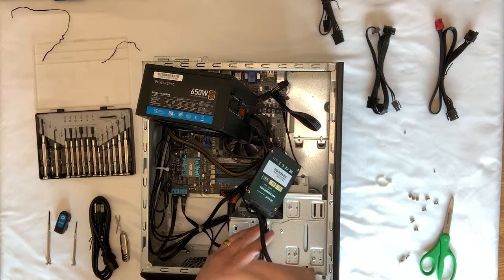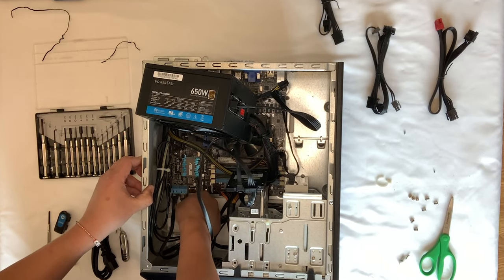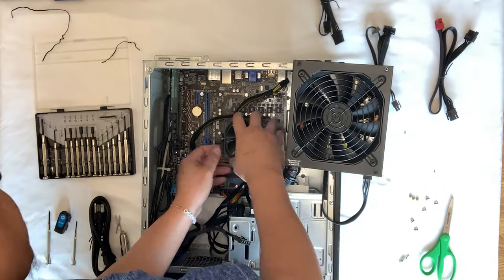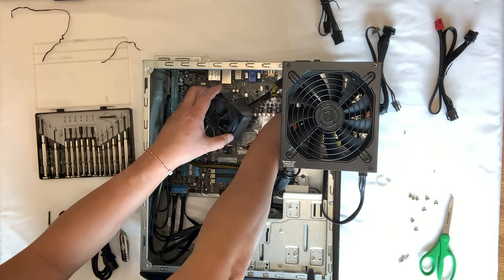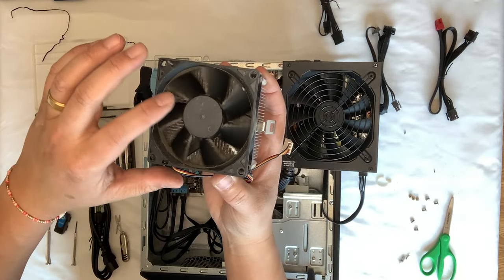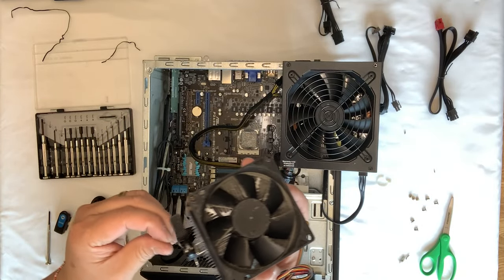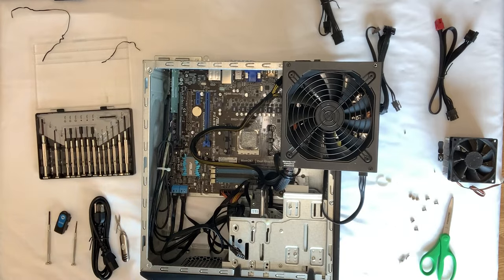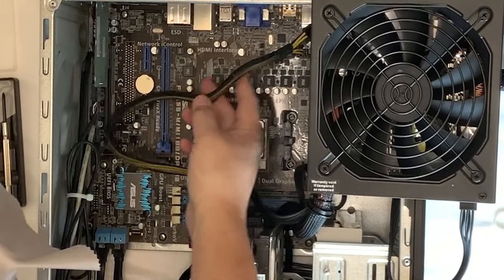There we go. Actually, I'm just going to take it and clean it up a little bit. Boy, that's pretty dirty — look at that, a lot of dust in there. Unfortunately I don't have an air blower right now, so I'll just go ahead and hand clean it, picking up the dust.